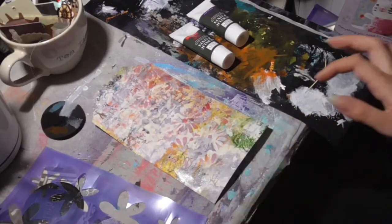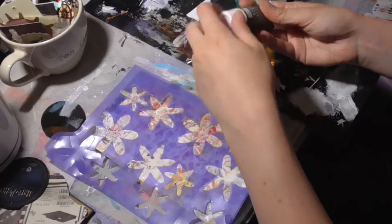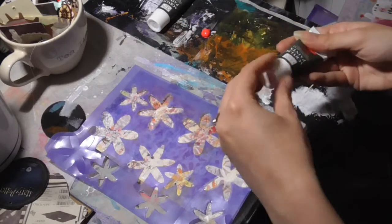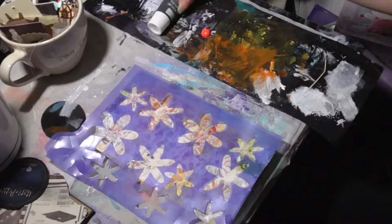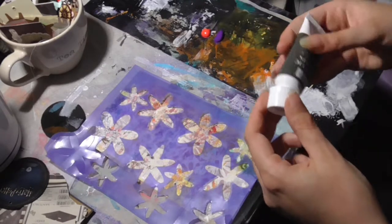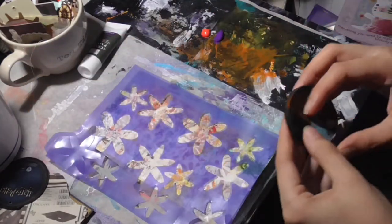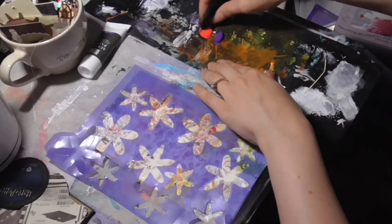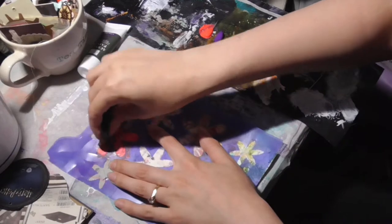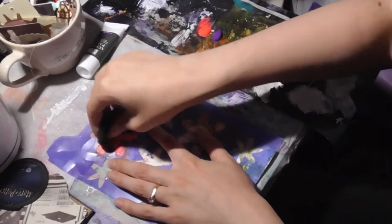Let's stick with the flower theme. I think we'll go with some neon red, pink, and purple as well. This stencil is made from a plastic wallet — I've cut these out using my Sizzix dies, big swans. And start the pink.